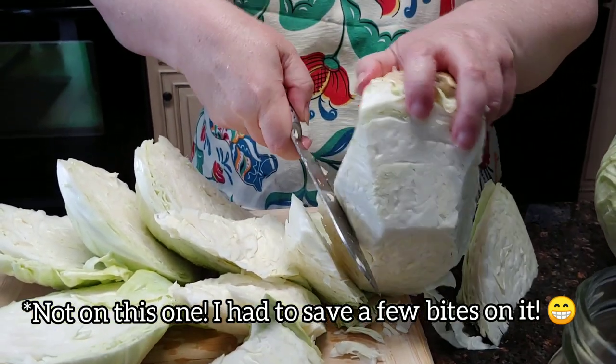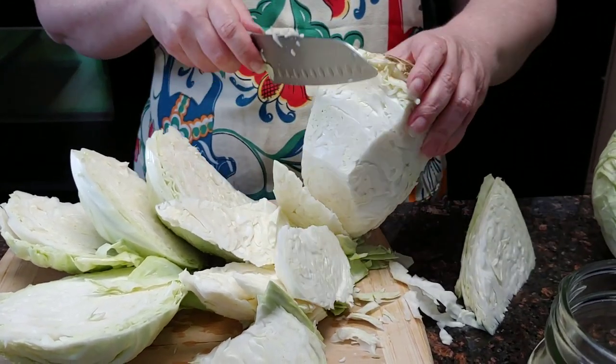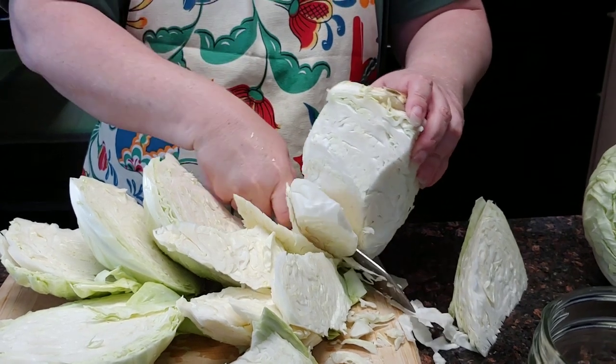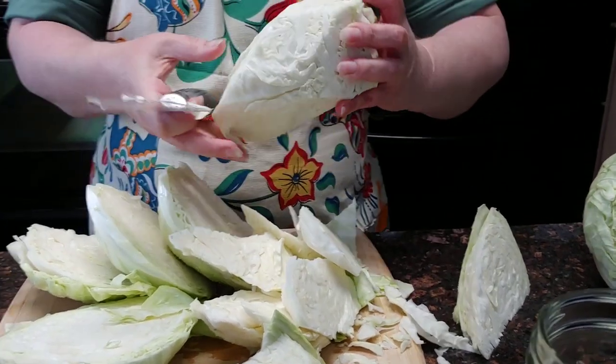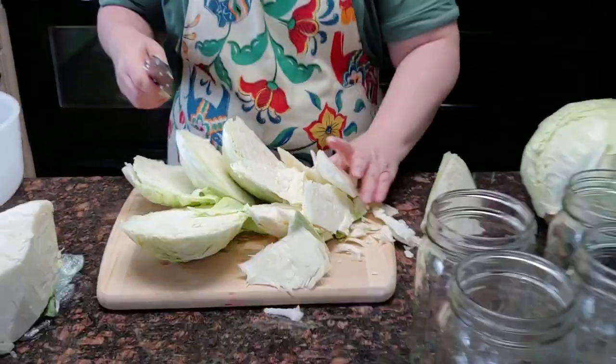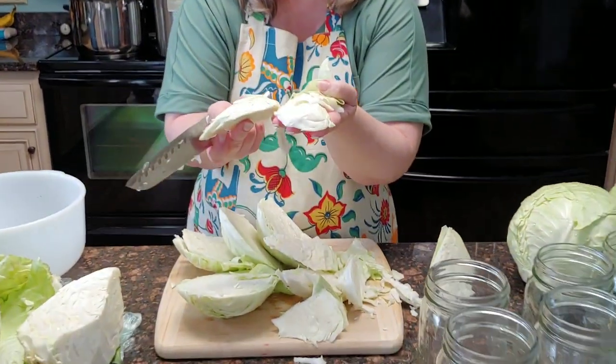Once you get the sides off, you can start coming back around the corners and cutting diagonally and you will be left with mostly just the core. I'm not worried about leaving a little bit of cabbage on it. Let's get this chopped up — these little pieces we can leave little.